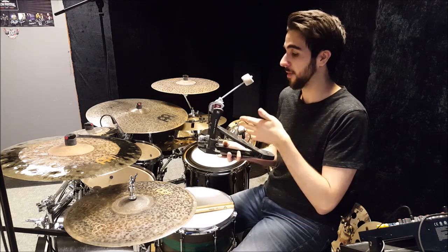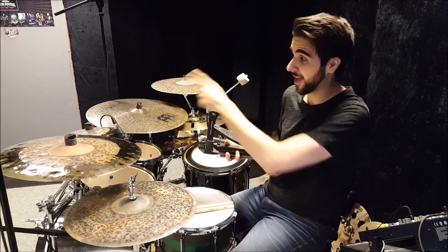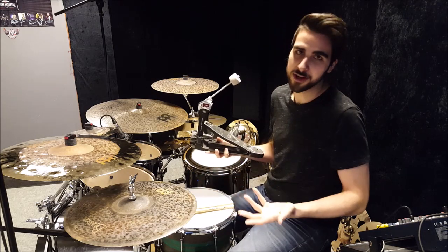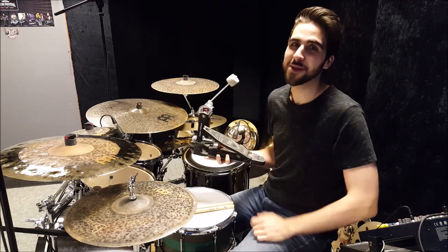I also have a double pedal version of this — the Tama Iron Cobra with wood beaters that I have in a case over there. I pretty much use that for gigs and when I'm playing double pedal stuff. But for the most part, I have the Tama Iron Cobra Power Glide pedal with a no-name felt beater on the kit.